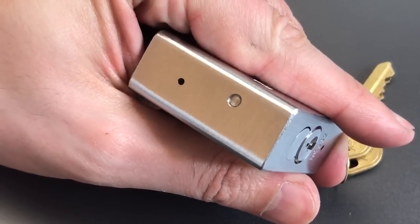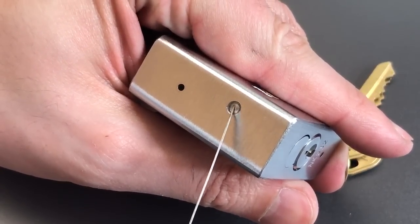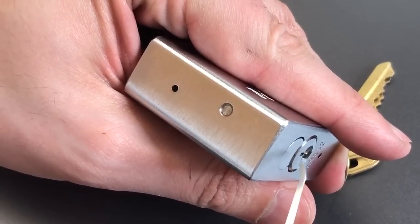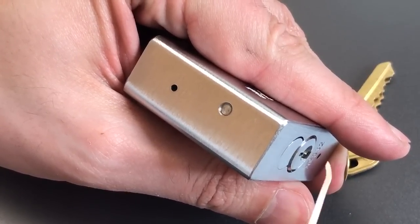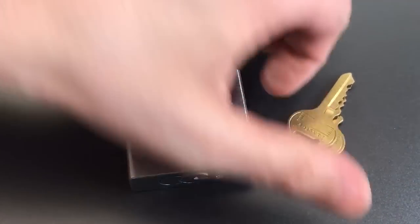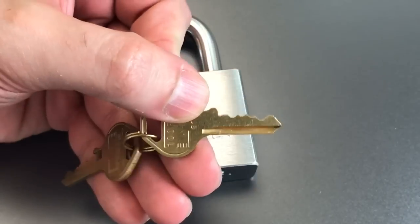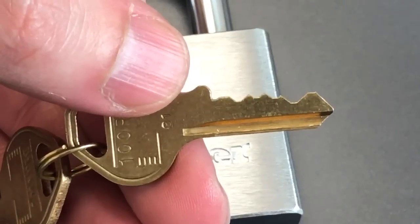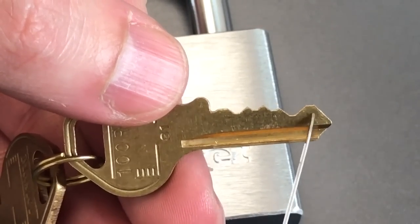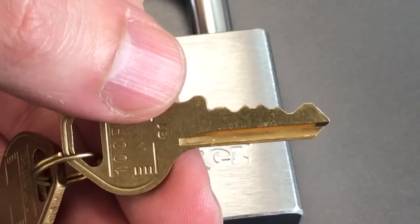If we look at the side of the lock, we can see this hardened steel pin that's inserted. What that does is hold this core in place, so the core is not removable and the lock is not re-keyable. If we look at the key, we can see that this particular lock has five pins, and the bitting here actually isn't that bad with that low-high combination in the very back of the keyway.